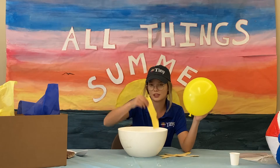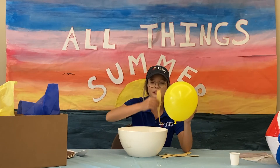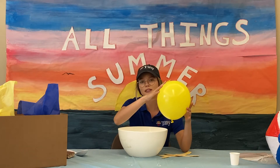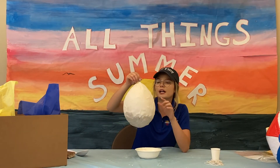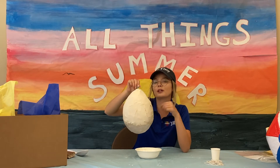Then you're going to dip your strips into your paste and place them on your balloon. You want to make sure to cover the whole balloon. For best results, do about 3 layers. Once you're done putting on your strips, you can put an extra layer of white paper from home — this will help you when you want to paint your balloon.